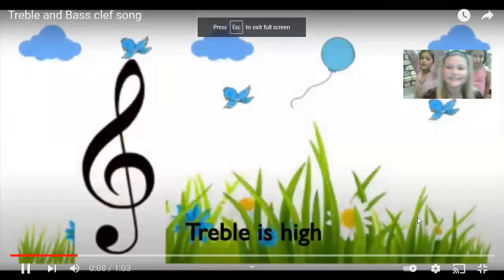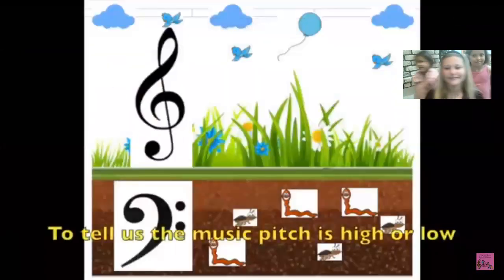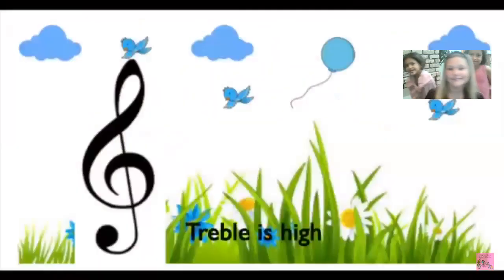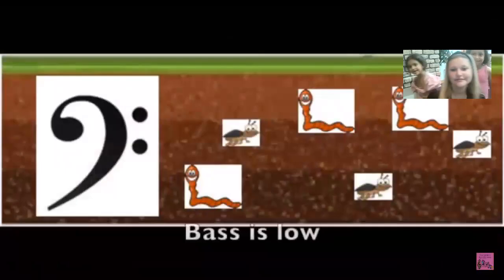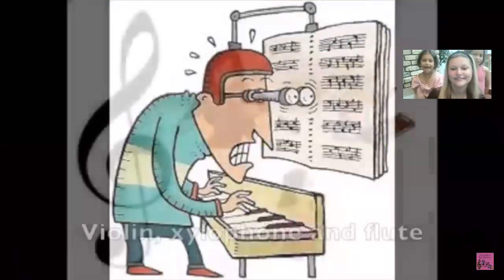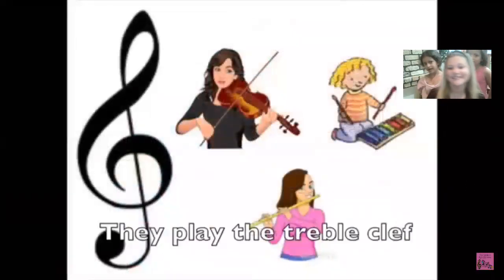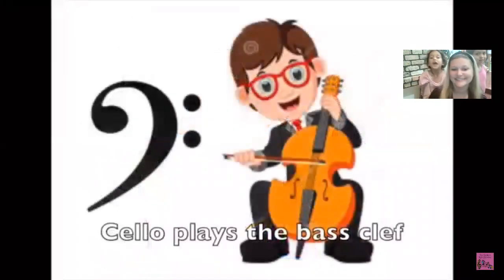Treble is high and bass is low, to tell us the music pitch is high or low. Treble is high and bass is low, so we can read music notes. Violins, xylophone, and flute they play the treble clef; cello plays the bass clef.